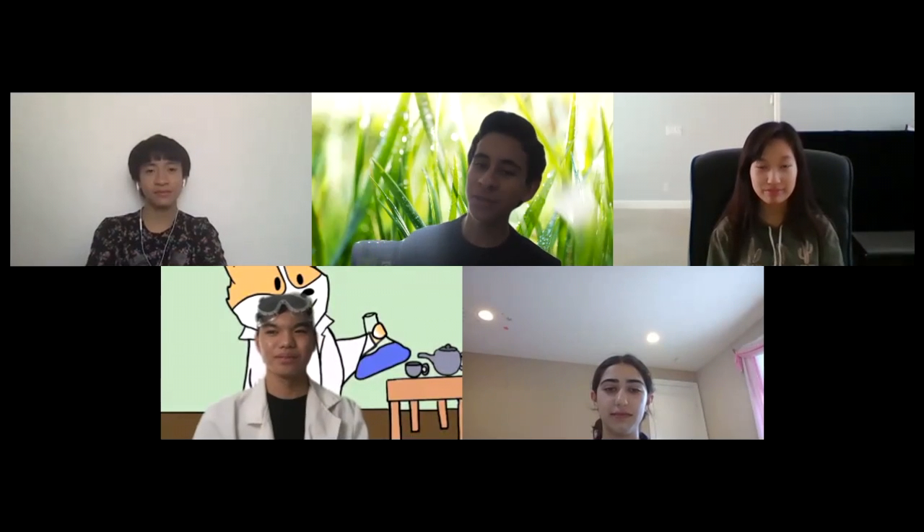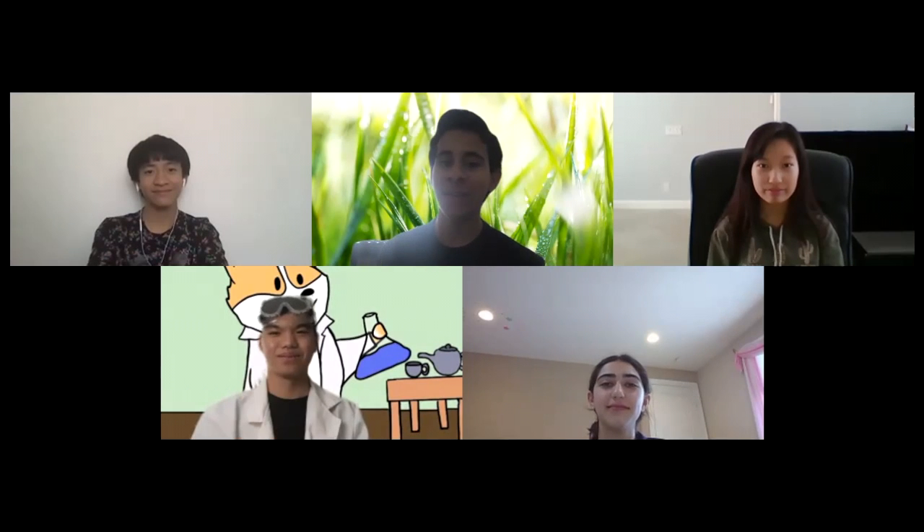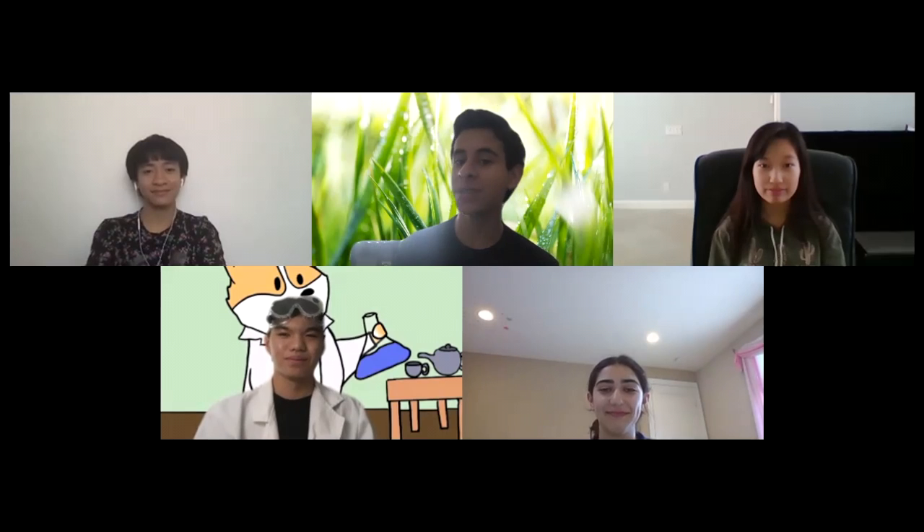Hey guys, thank you so much for joining us. We are Creative Kiddos and we're excited to teach you some simple do-at-home experiments that you can do yourself.